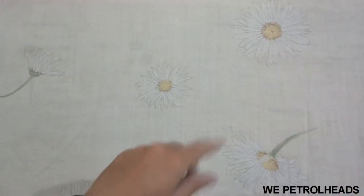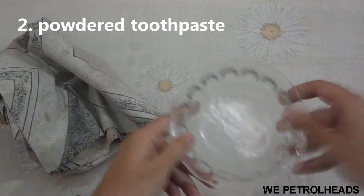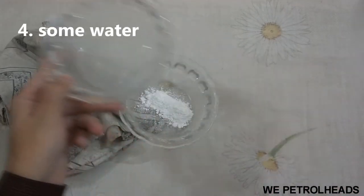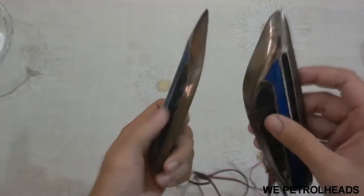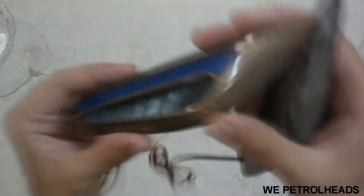You will be needing four common things: number one, a soft cloth; number two, powdered toothpaste; number three, vinegar; and number four, water. So let's begin. Here you can see I have these plastic indicator chrome pieces.